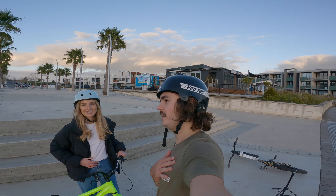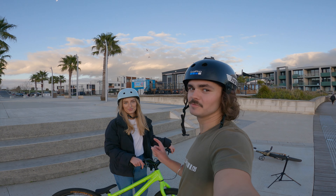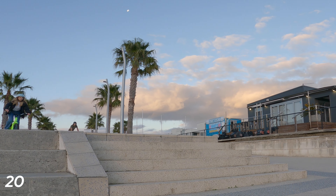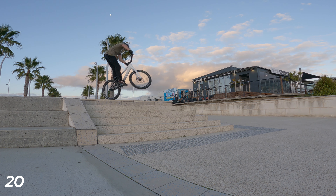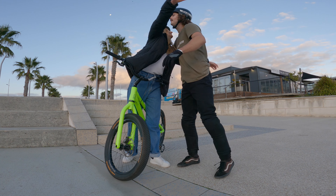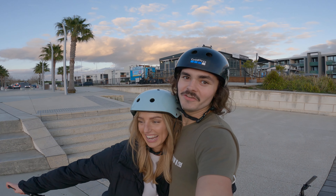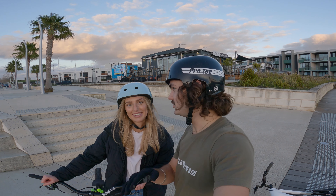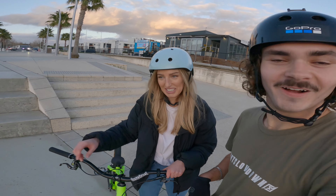We are back at the stairs where half of this video started. Gianna has absolutely killed it on the stairs today — it's only right that we end with a stair trick involving both of us. Gianna does a trick and then I follow it up with one of my own. Let's go! That is the conclusion — hope you guys enjoyed that, drop a like, let us know if you want to see more stuff like this. 20 tricks done — see you in the next one!